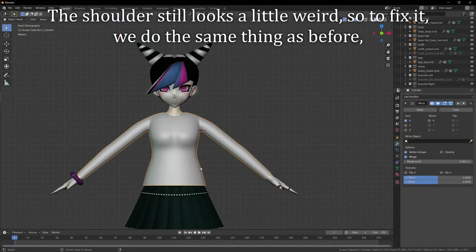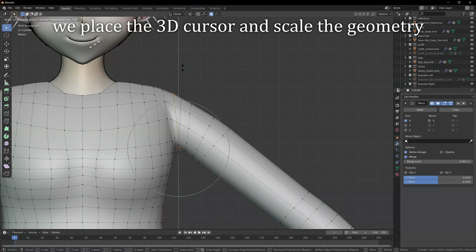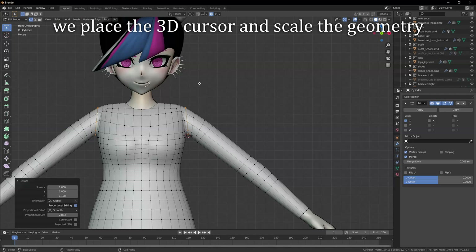The shoulder still looks a little weird, so to fix it we do the same thing as before — we place the 3D cursor and scale the geometry.